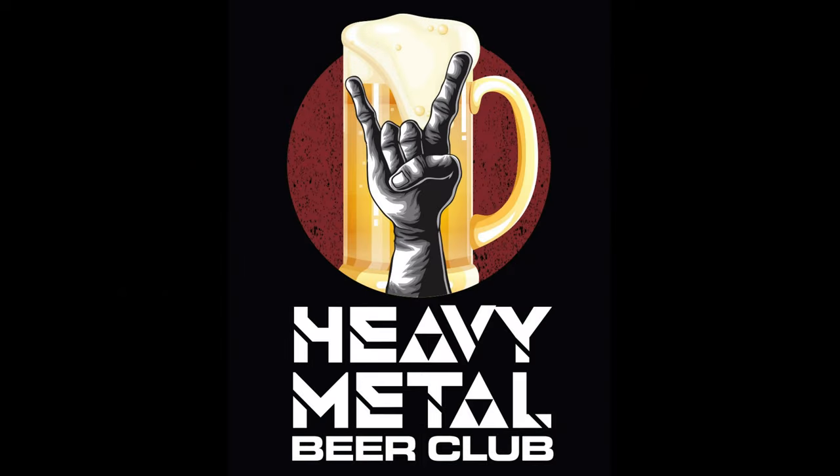Hi, we are Heavy Metal Beer Club. Today we are drinking High Voltage ACDC TNT Double IPA — and that is 8.2% ABV. This is Cali Craft Brewing ACDC Knuckle Bones in collaboration.